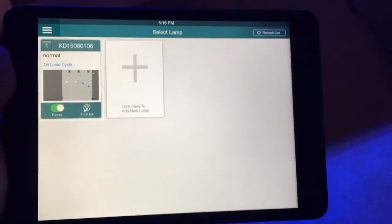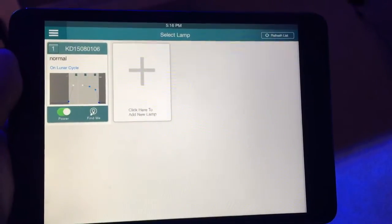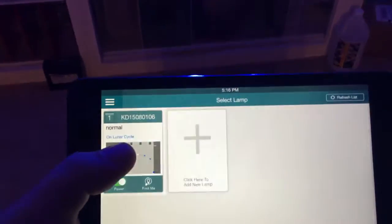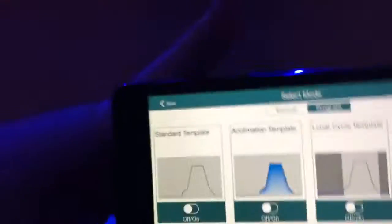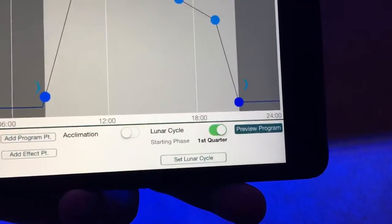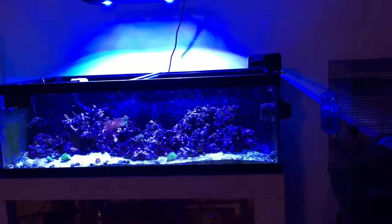Quick update — everything works on this light finally. I just did the 2.1 firmware update on the AP 700. If I go in here now, pardon me, I'm doing this with one hand — if I go through and do a preview program on it, let me actually focus on the tank here so you can see it.